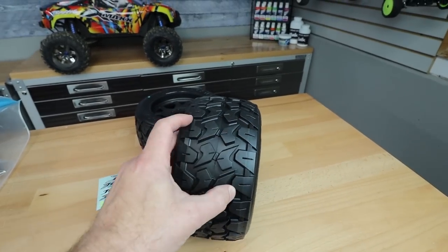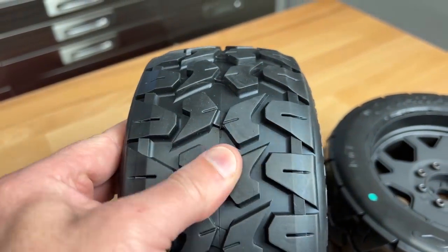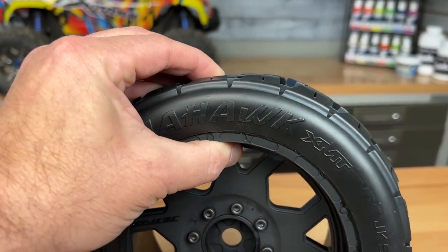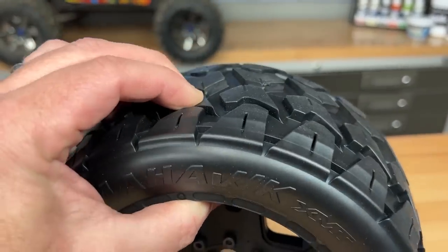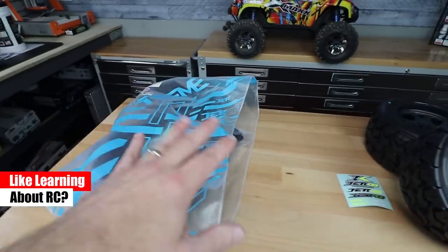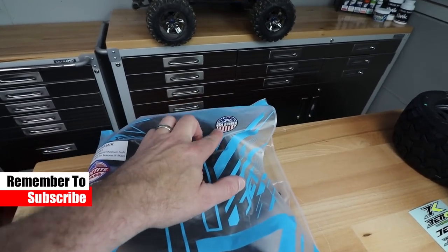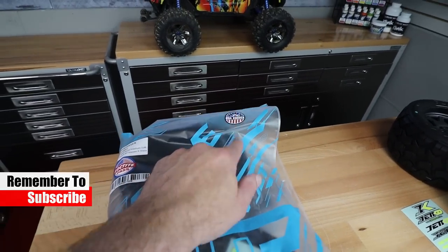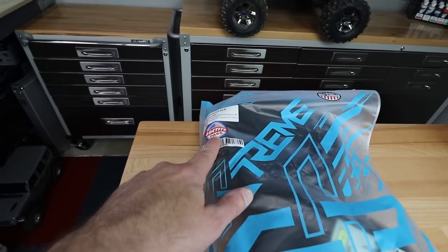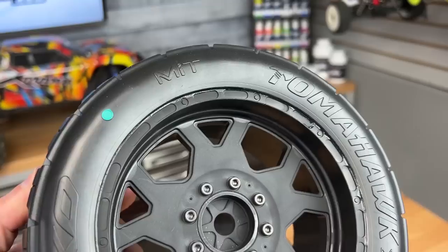They have different compounds — these are the medium soft, and they actually feel a little grippy. They have a really firm insert on the inside, and they're belted as well. I know a lot of people are starting to look for belted tire options, and this is certainly one to check out. This is how they come — in a nice Ziploc bag. Up top it says USA rubber, and I also like that they appear to have Loctite glue with a Loctite Pass logo on it.